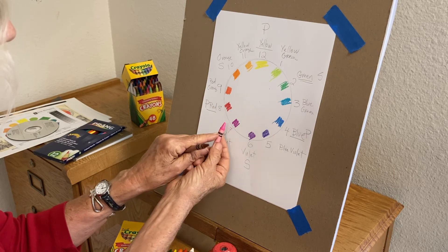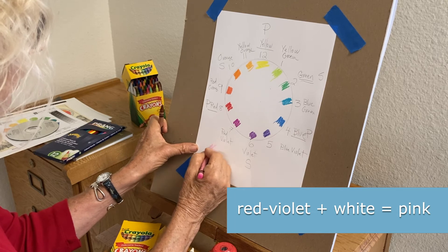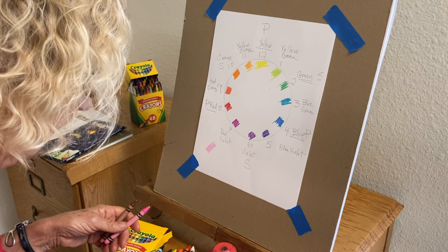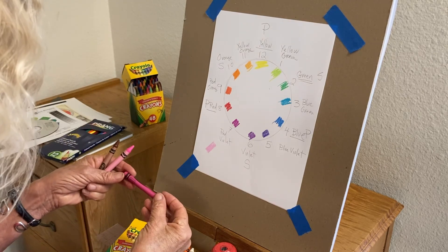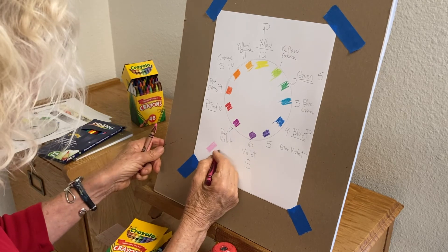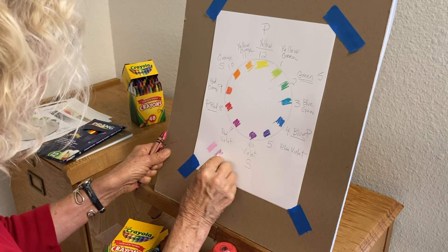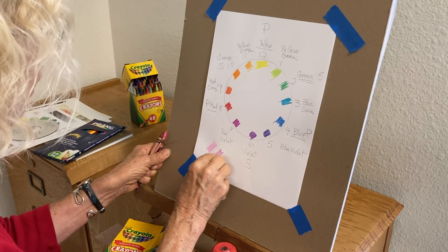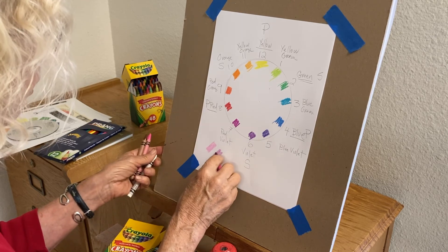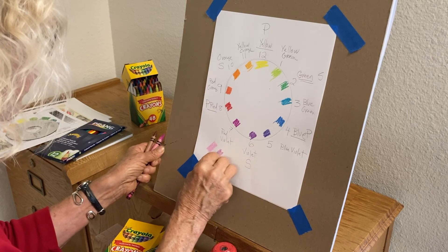You might wonder why pink and brown aren't on the color wheel. Pink is really red-violet plus white — we can sort of prove that. Here's our pink crayon, and here's our red-violet crayon. If I draw with the red-violet very lightly and add in some white, you can see it starts to look kind of pink, like the pink crayon.